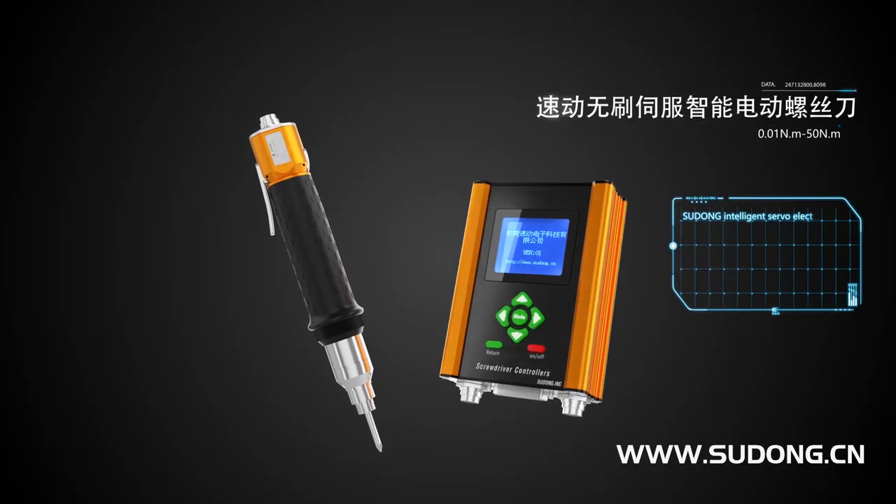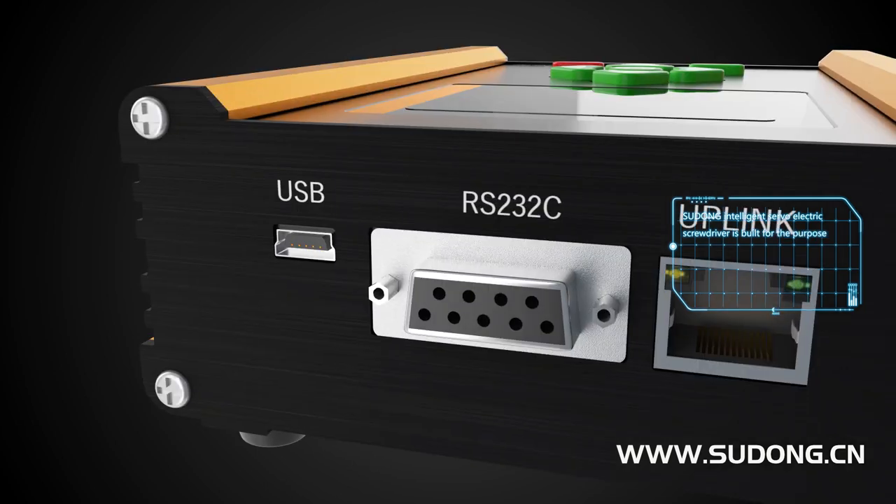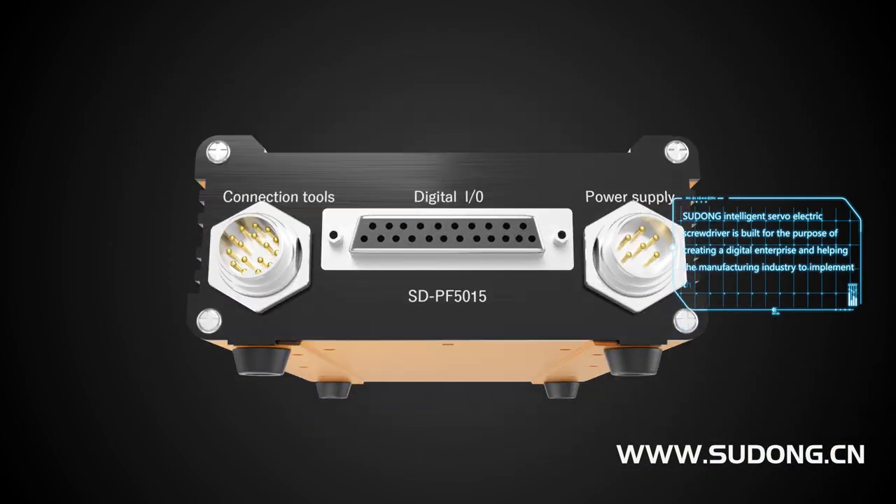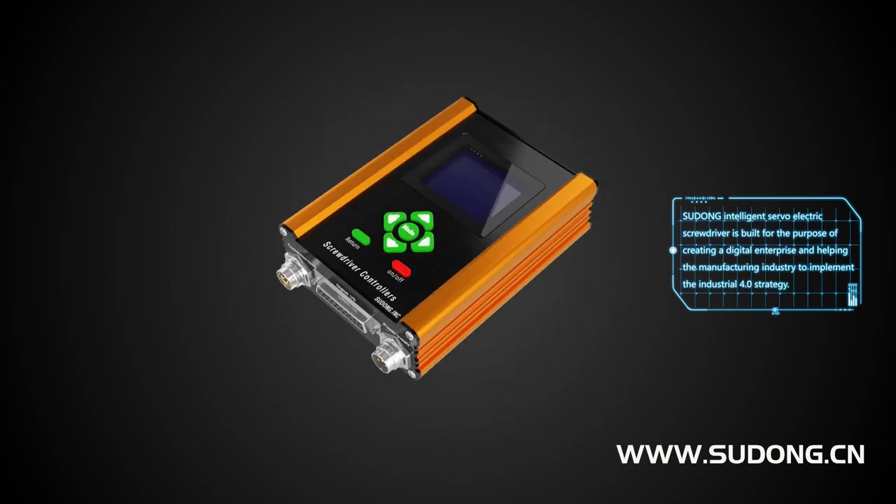The Pseudon Intelligent Server Electric Screwdriver is built for the purpose of creating a digital enterprise and helping the manufacturing industry to implement the Industrial 4.0 strategy.